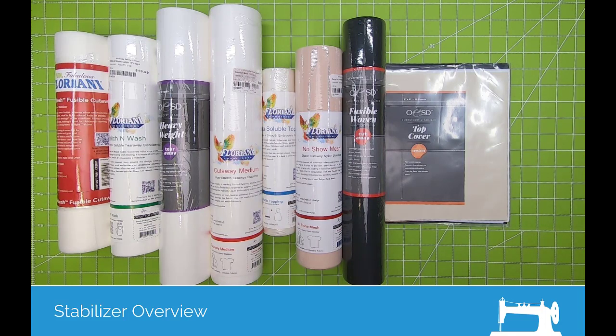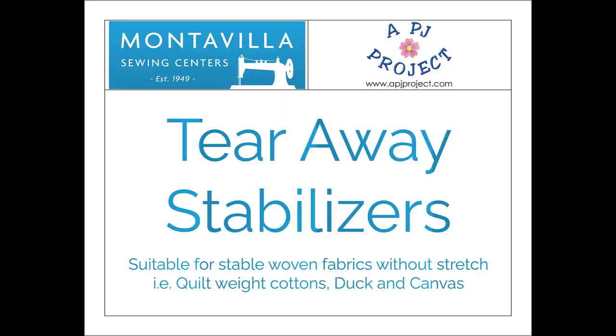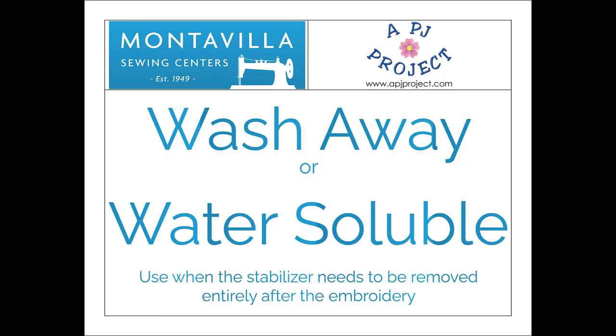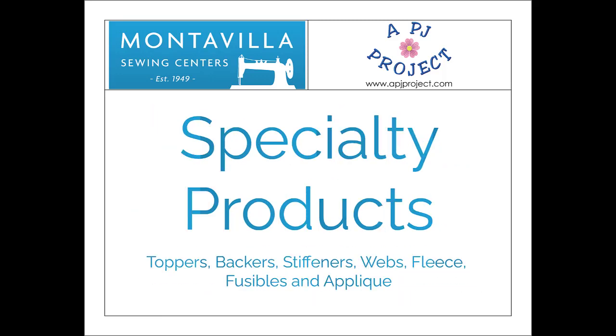Let's start with the basic types of stabilizers. You have tearaways, cutaways, water solubles, and then there's a whole section that I consider specialty — most of which are actually not stabilizers at all, but they are usually made and produced and sold by companies that make stabilizers, so they kind of fall into the stabilizer category.